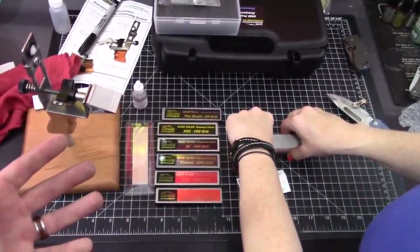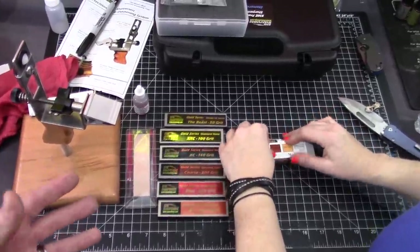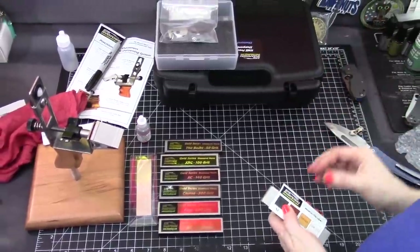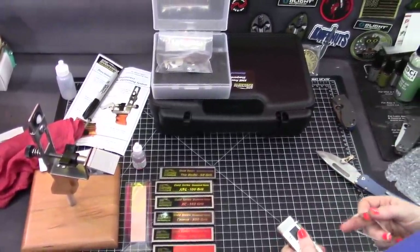Do you need all this stuff for a sharp knife? No — this is the deluxe, deluxe kit. But you eventually will want it, so you might as well just get it all at once. You save money that way — you definitely save some money. Awesome new kit, Frankie.